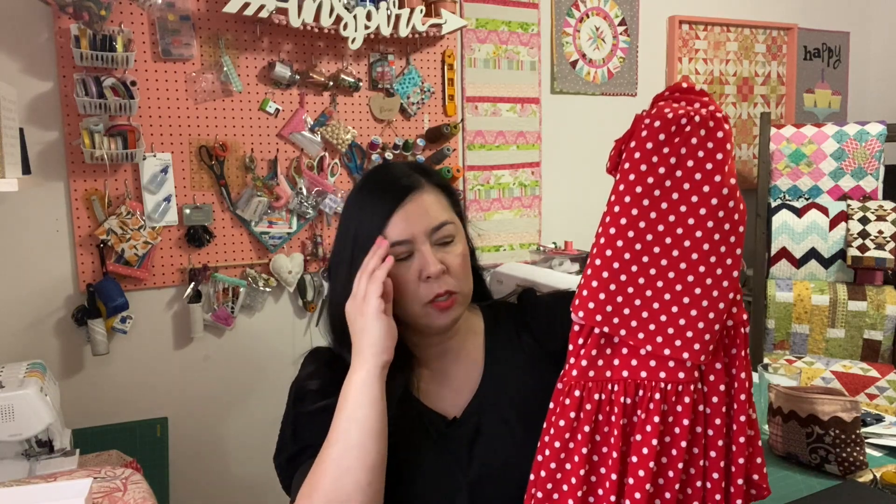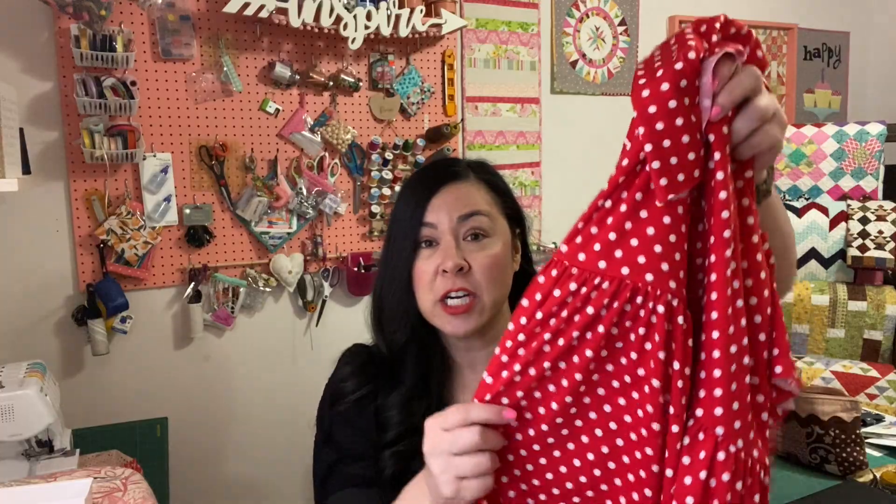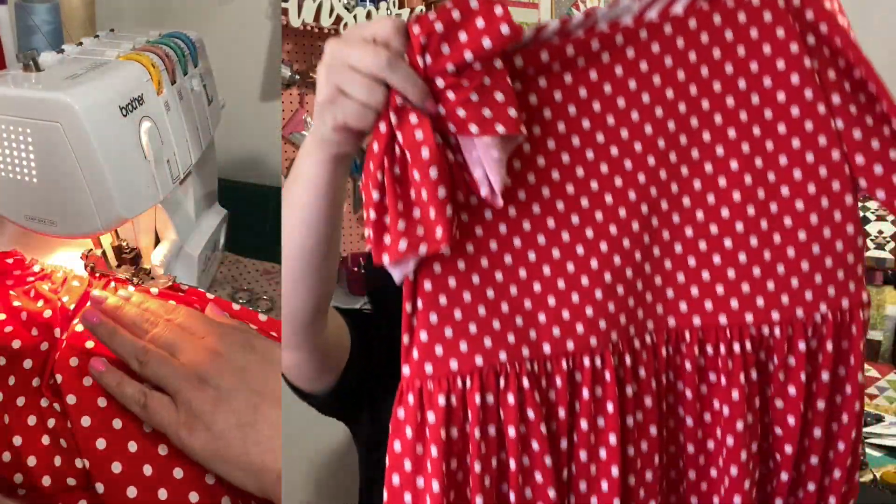I also added pockets to mine — pockets are so easy to add to any skirt. This pattern doesn't include pockets, but I have a video showing how easy it is; you just trace your hand for the pocket template. I gathered the skirt using my serger and have a video on that too — it comes together quickly. I didn't add any tiers because the polka dot was already a busy pattern, so I left it at one length.